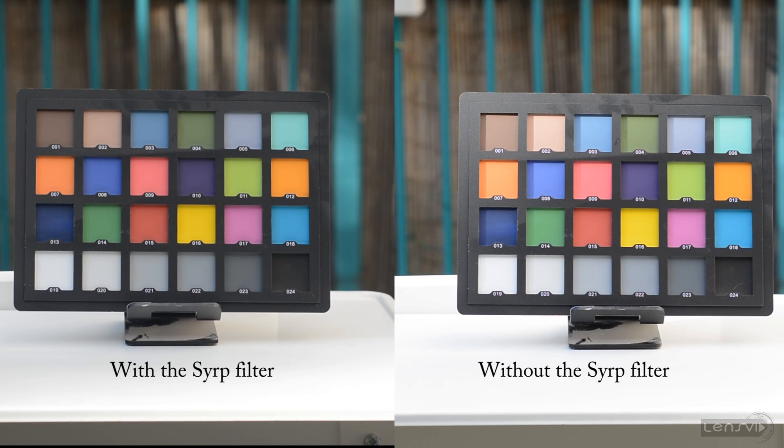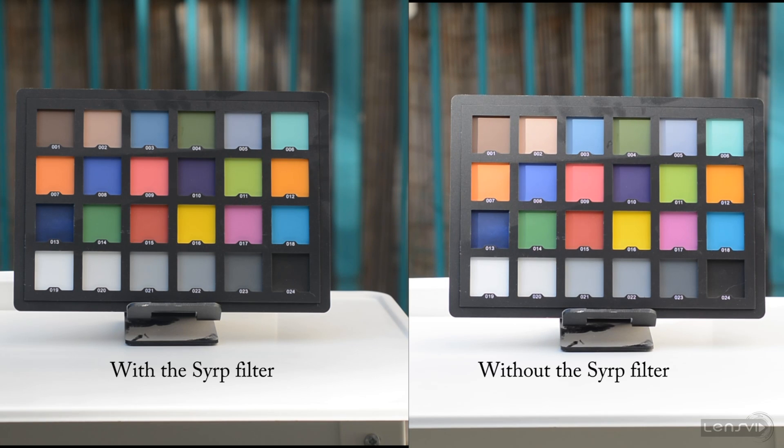We now move to our second test, where we are going to look at colors. On one side we have our 50mm lens without the filter, and on the other we have the exact same lens with the filter. There are some obvious differences because there is more light getting into the lens when the ND filter was not used — it might also be the position of the sun — however in terms of colors we didn't notice any impact. We also tried changing the level of the ND filter, and as far as we can tell, the colors were not affected.